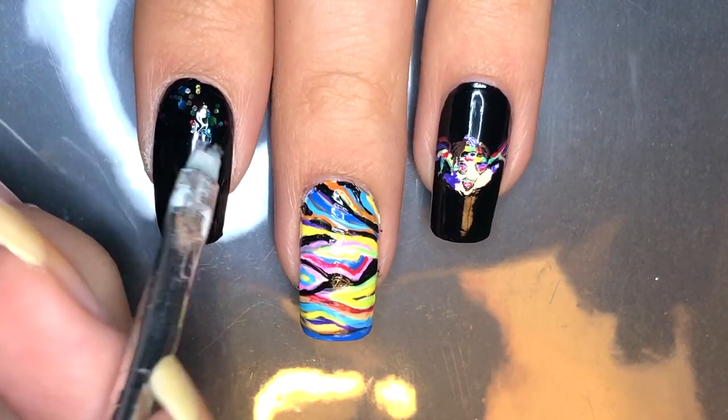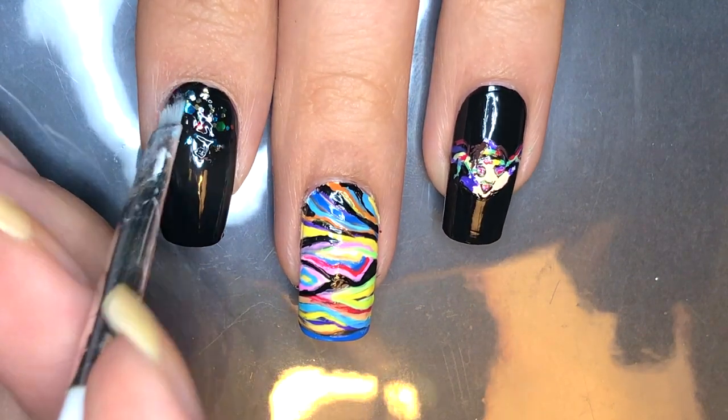I'm just adding a rainbow glitter paint and adding white polish at the cuticle of my index and pinky fingernails.